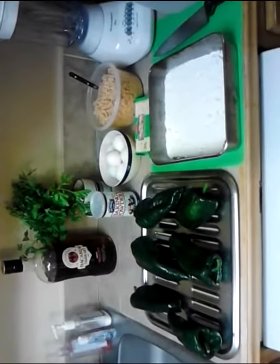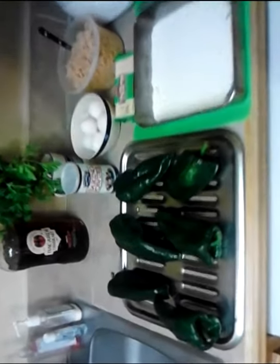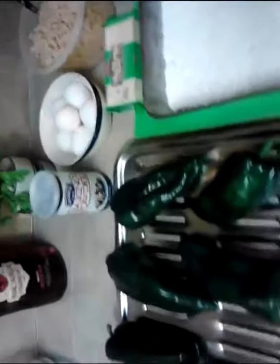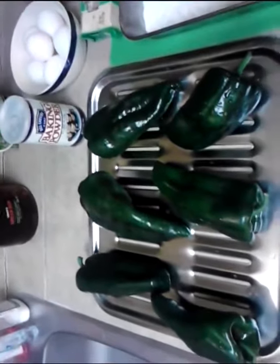Alright, here we are in the poor man's gourmet kitchen. We're going to do chili rellenos today. I've got the chilies on the broiler pan. I've got some flour, eggs, baking powder, some Monterey Jack jalapeño cheese, some Spanish rice, some water, and I'll be using that blender — we'll get to that here in a minute.